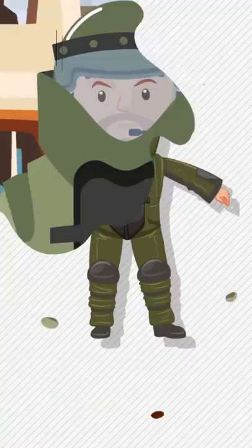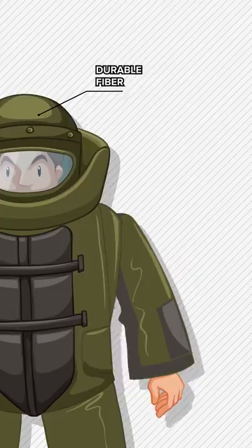The bomb squad! It's one of the most stressful jobs in the world, and it wouldn't be possible without the Explosive Ordnance Disposal suit, also known as the bomb or blast suit. But what is it made out of? That's actually a pretty complex question.